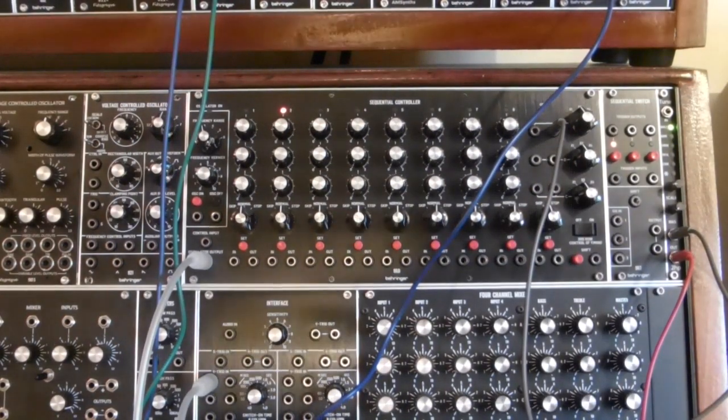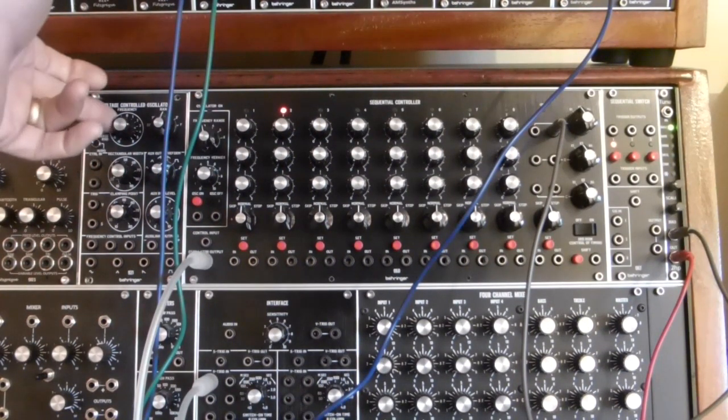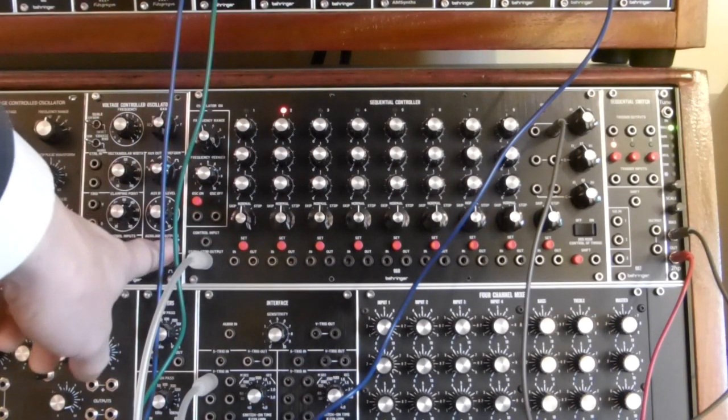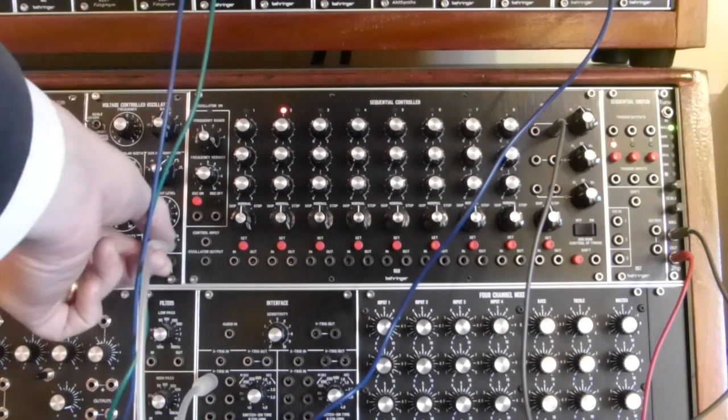The first important thing is that the 921 voltage controlled oscillator is what is going to provide the trigger — or gate pulses — and on that I'm using the plus output with the separate level control for maximum output level.